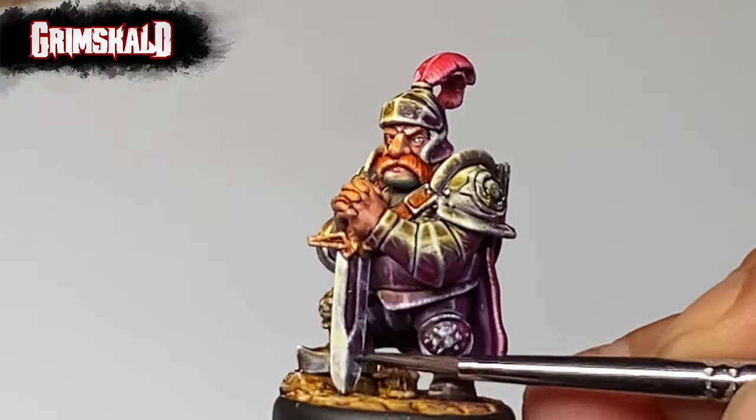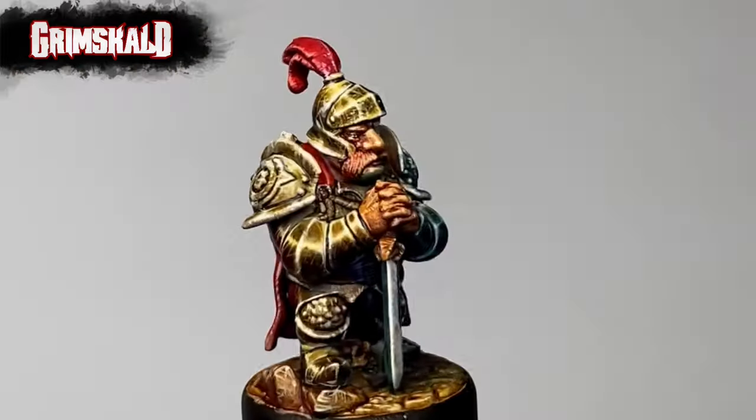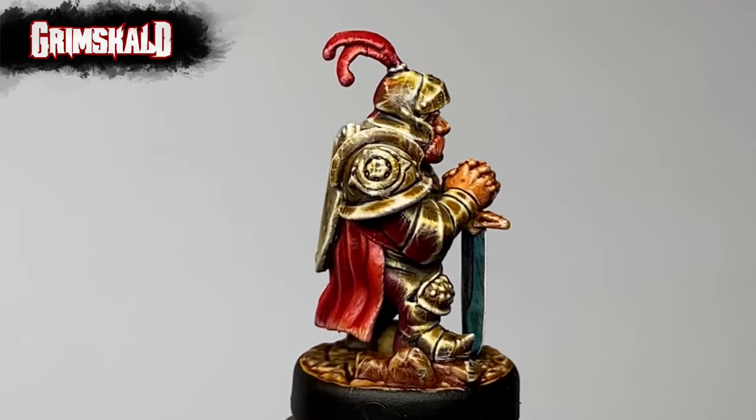The focus of this painting video is the painting of non-metallic metal armor. So watch as we turn this mini into this.